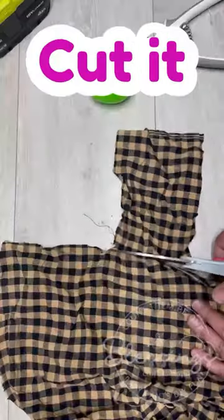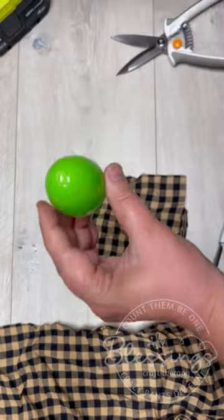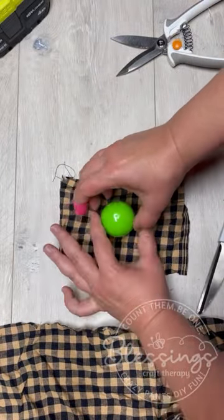Anybody else buy a million of these plastic Easter eggs and then there are a ton of them laying around and you don't know what to do with them? Well, I've got an idea. We're going to make some acorns for fall.